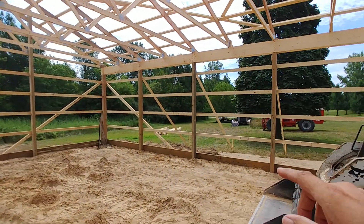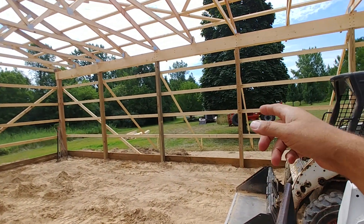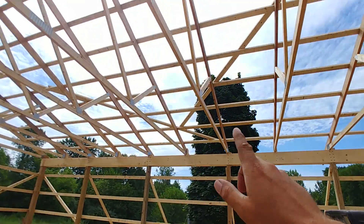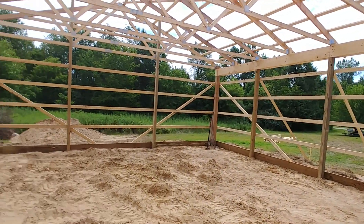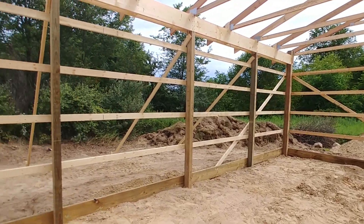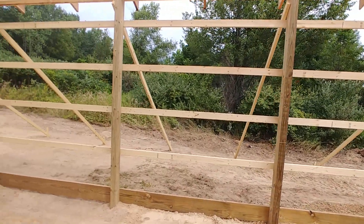To give another quick tip: all the purlins are on two foot centers, even the ones on the roof. The reason they're putting them on two foot centers is that's the maximum gap you want to have when doing support for the exterior structure.